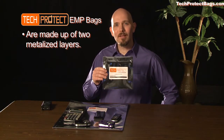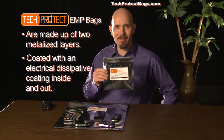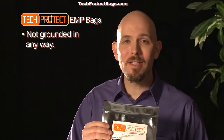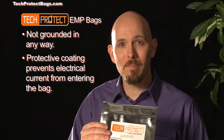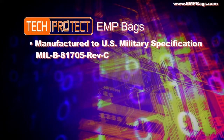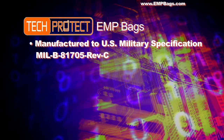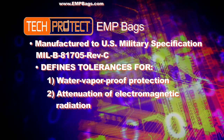TechProtect bags are made up of two metalized layers laminated together and coated with an electrical dissipative coating inside and out. Our bags are not grounded in any way, yet the protective coating prevents electrical current from entering the bag. All TechProtect bags are manufactured to US military specifications MIL-B-81705 Rev C, which defines tolerances for water vaporproof protection and attenuation of electromagnetic radiation.